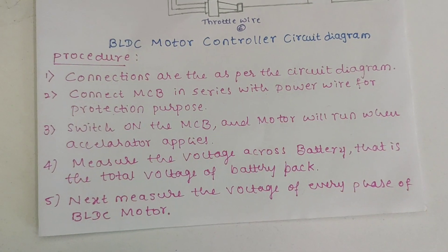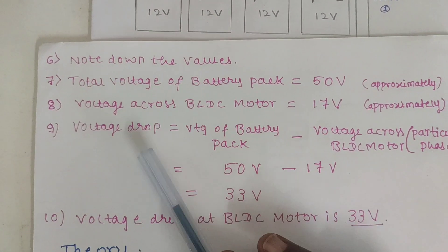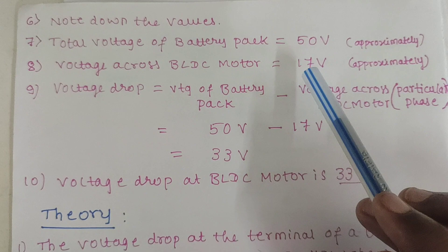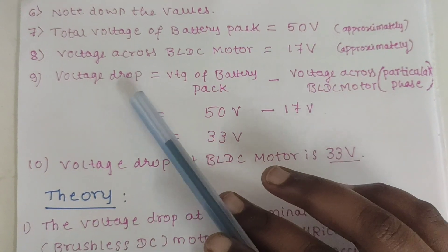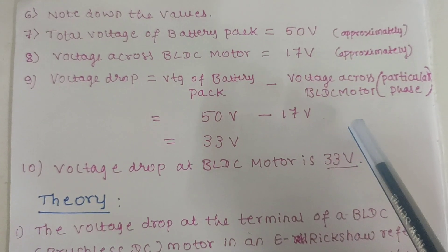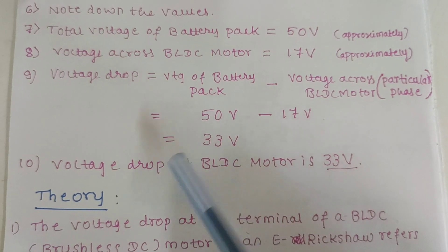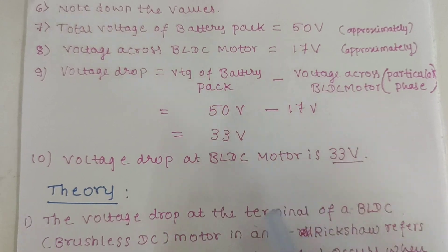Note down the values. The total voltage of the battery pack we got is approximately 50 volts, and the voltage across the BLDC motor is approximately 17 volts. The voltage drop equals the voltage of the battery pack minus the voltage across the BLDC motor for a particular phase: 50 volts minus 17 volts. We got a value of 33 volts. This is the voltage drop at the BLDC motor terminal — 33 volts.